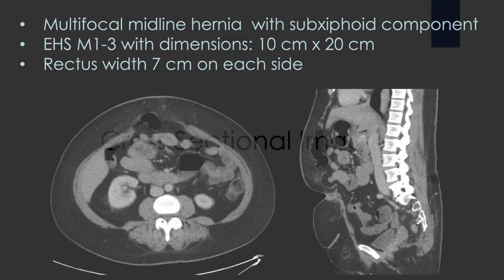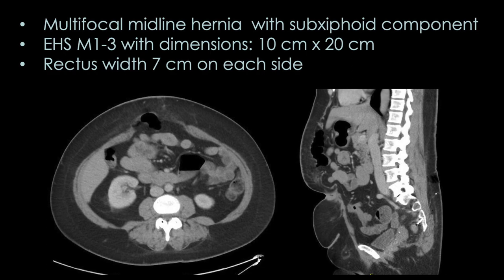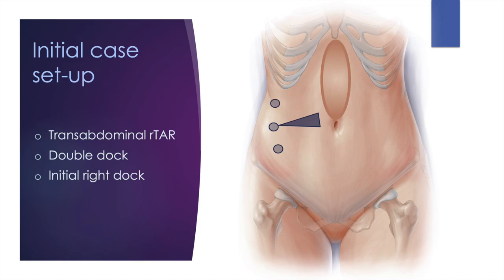In reviewing her cross-sectional imaging, we identified a multifocal midline hernia with a sub-xiphoid component, EHS M1-3, with dimensions of 10 by 20 centimeters. Her rectus width was rather narrow and we anticipated needing to do a TAR.